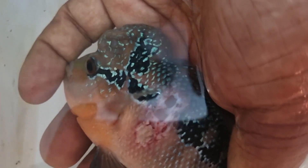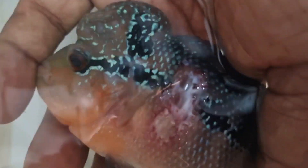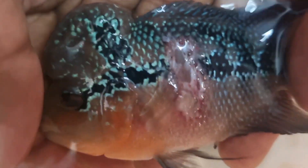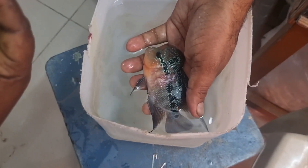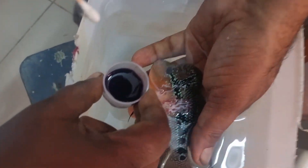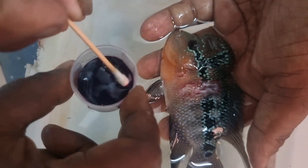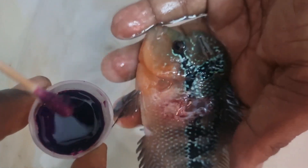Now we have to apply potassium permanganate solution into the wound. We have to get potassium permanganate from the local medical shop and dilute it with hot water. If it is available in the form of small crystals, using a small stick and hot water you can dissolve it. When applying, you have to ensure that you are not using the direct concentrated solution — you have to dilute the potassium permanganate and apply it over the wound area only.